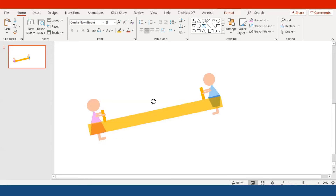Let me adjust the angle of the seesaw a little bit to see if it looks better — whether to tilt it more or rotate it slightly more. I think I'll go with this angle; I like it a little better like this.